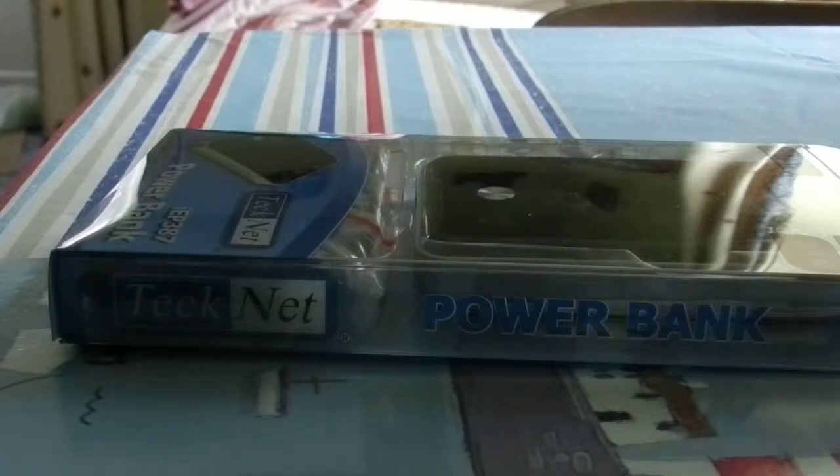Hello, my name is Chris and welcome to the unboxing of the TechNet IEP 387 Power Bank. I just received this through the mail and today I'm going to unbox this for you.